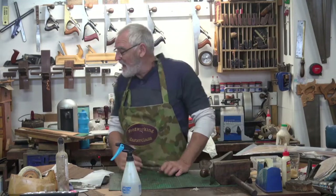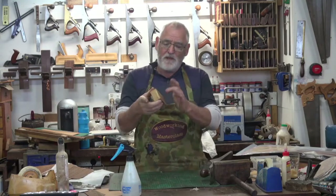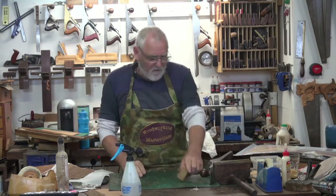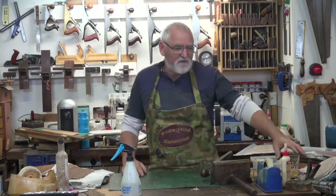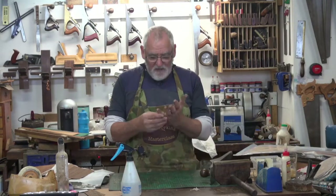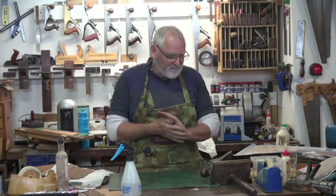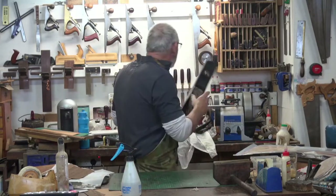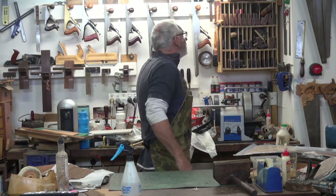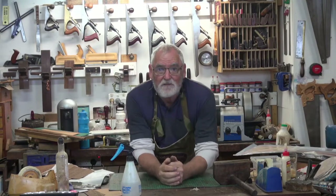If you can't get a veneer hammer or you haven't got one, go and buy yourself a cork block. Put a bit of plywood on it and that will work well as a veneer hammer. Hopefully I'll catch up with you very soon. If you're new to the Carbatec channel, please hit the subscribe button and the like button. If you have any projects or techniques you'd like shown, by all means send an email to them or leave it in the comments.